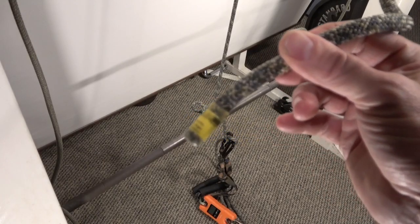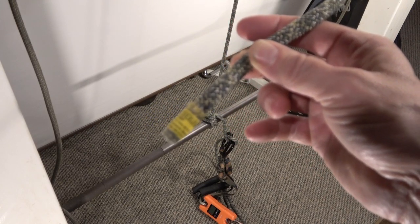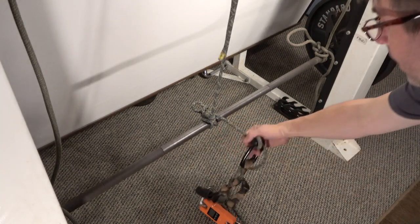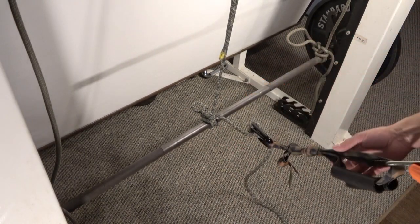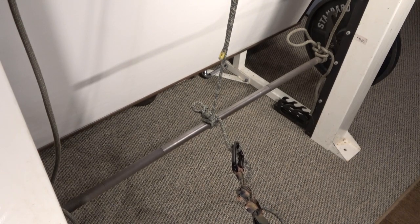I've got a brand new piece of 10.1 millimeter Sterling Pro dynamic climbing rope, and the system is currently loaded with 100 kilograms. I will be pulling on this Munter hitch, which has my scale in series on a 3-to-1 mechanical advantage system. The scale will be out of reach, and I've already done a dozen pulls, getting essentially a two-stage release.